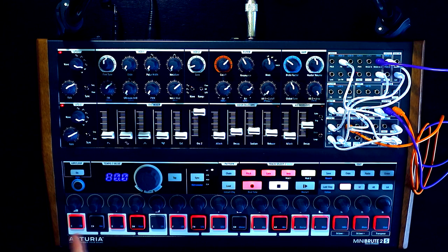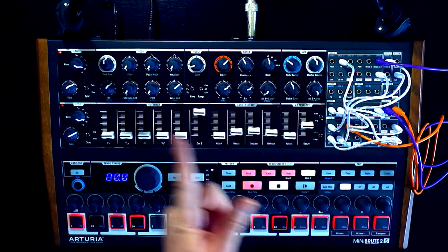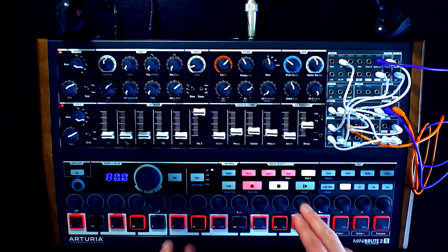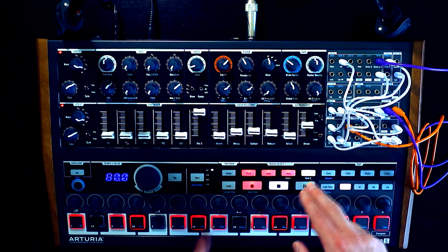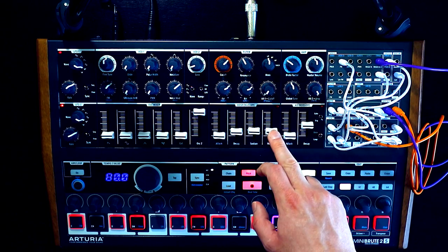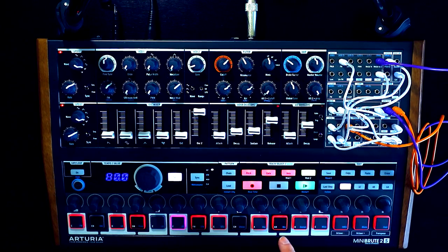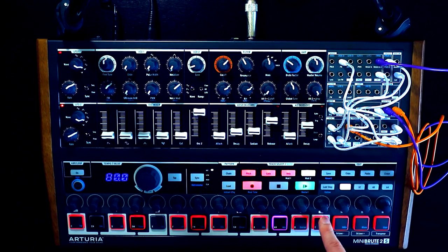What's interesting about having this sequencer track set up as gates is that each step can be set to have different gate percentages — how long the gate signal is sent — whether it's just a single pulse or whether it holds the gate open for the entirety of the step. That allows me to alter the shape of the kick drum a little by playing with the release in particular. You can hear there that we're getting different pitches and different lengths happening. Some steps have longer gates — let's find one — like this one here, and looking at it, the gate is set super low.